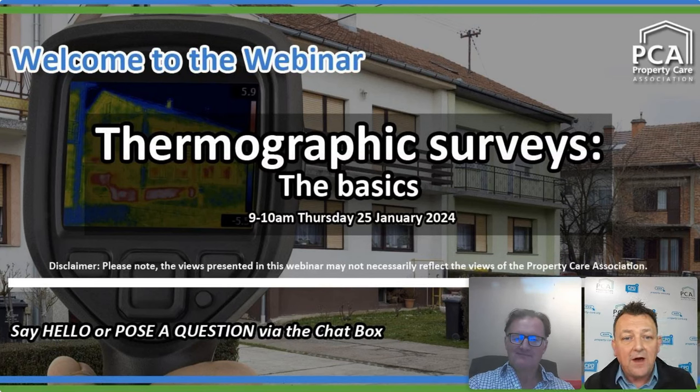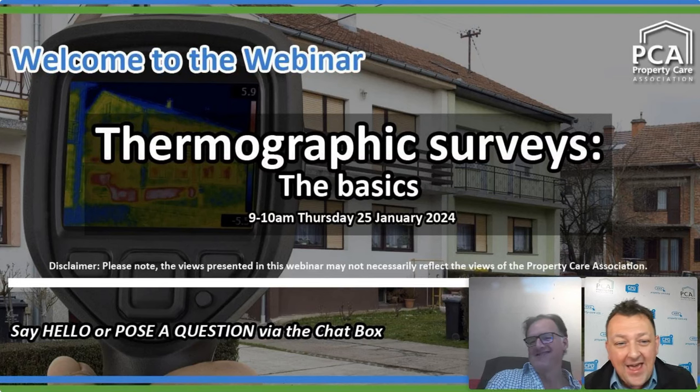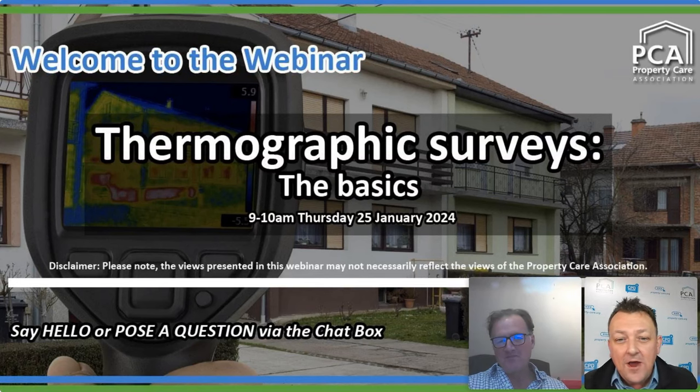I do have to say that if you are engaging in the chat, some of the comments and also potentially some of the views presented within this webinar do not necessarily reflect the views of the Property Care Association — that's me just getting the disclaimer out of the way. We are pretty much bang on nine o'clock, so it looks like it's time to start the main event.